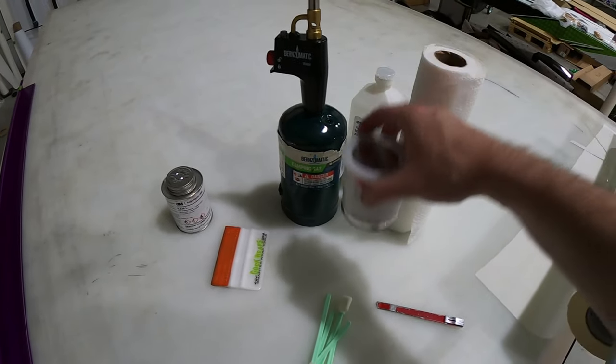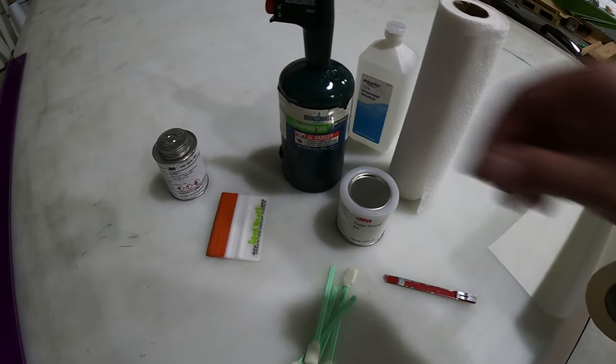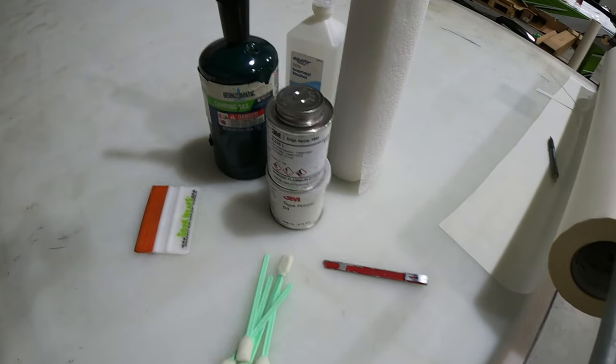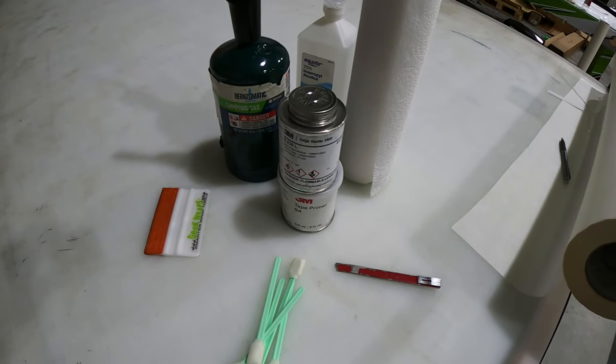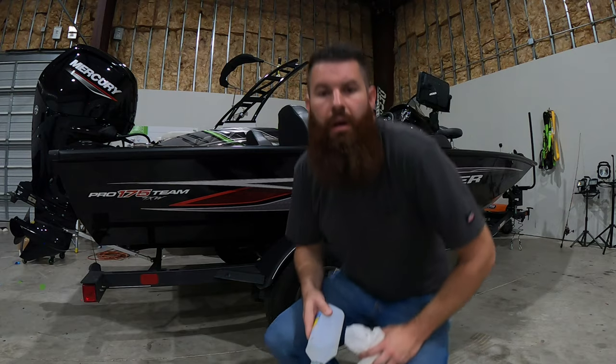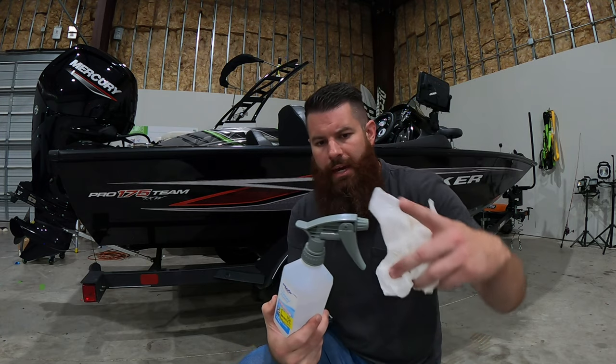You've got your squeegees, you've got your cleaning supplies, you've got your promoter to get down on those really hard-to-hold-down edges, and then you've got your sealer for the last little bit of security to make sure that wrap doesn't come off under the water. But other than that, that's pretty much it — we're ready to start wrapping. Also, if you can get a little squirt bottle head and stick it on your alcohol bottle, it's going to make it a little bit easier to get that alcohol applied evenly.